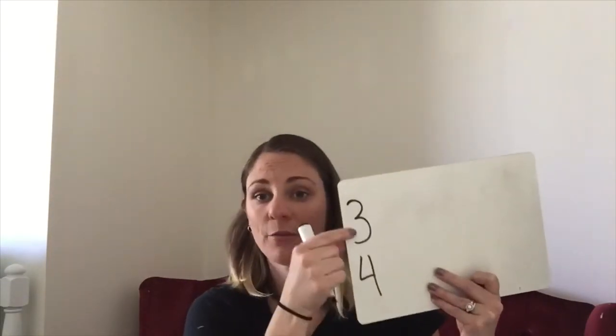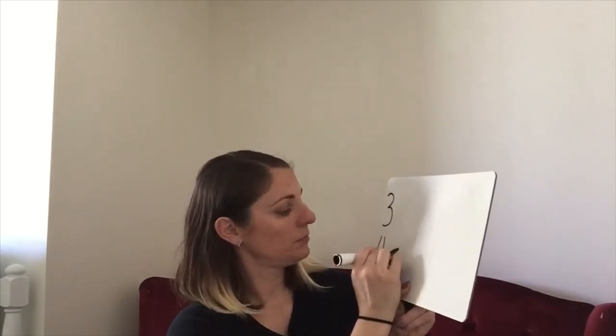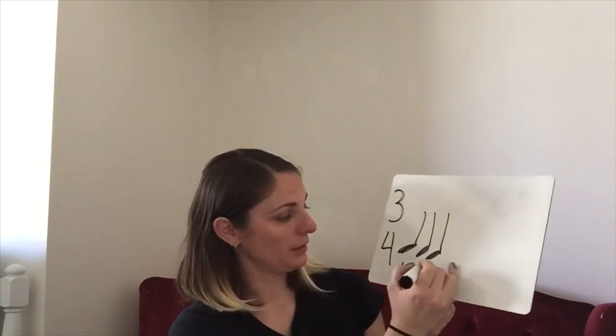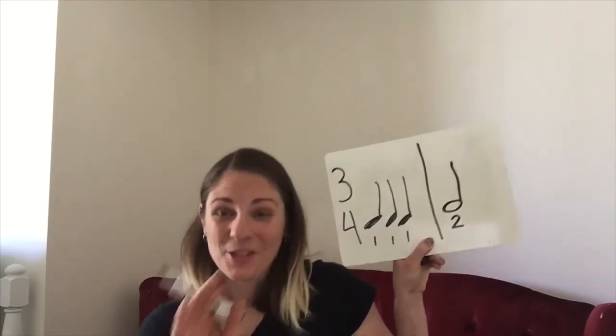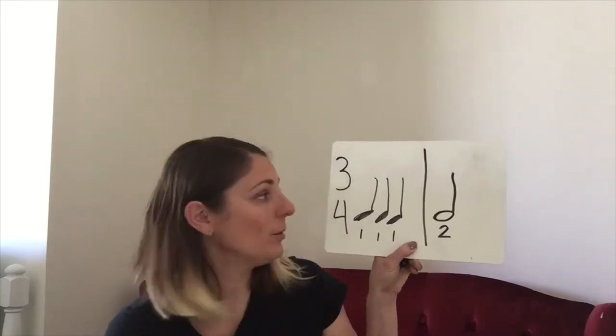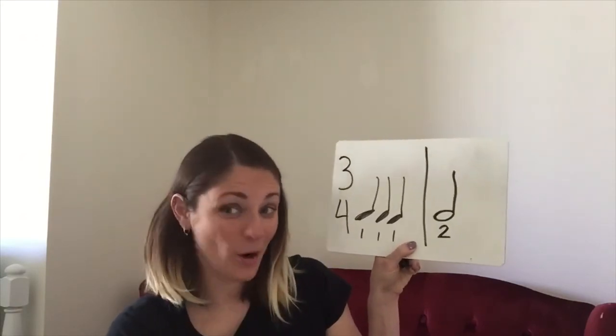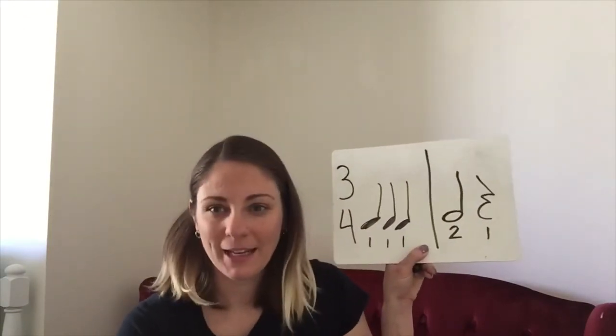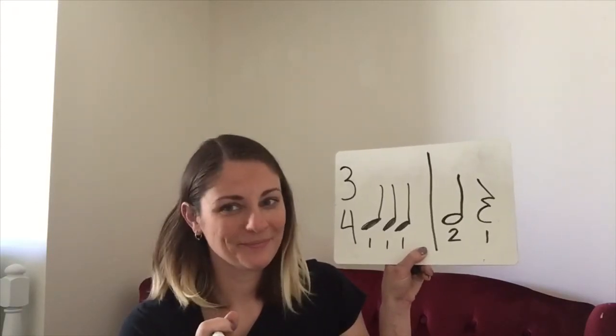In 3/4, you only need three beats to fill up a measure. So maybe I would do three quarter notes — since each quarter note gets one beat, that's one plus one plus one, which equals three. Draw my measure line. If I wanted to do something a little different, maybe a half note — that's two beats. And then, we reviewed rests on Dojo today, so what kind of rest could I put here to fill up the measure and make it equal three? If you're thinking a quarter rest, that's what I was thinking too. Even though it's a rest and you're not playing, it still takes up a beat — it still counts.